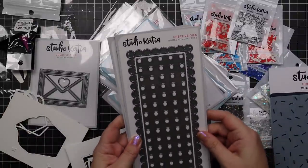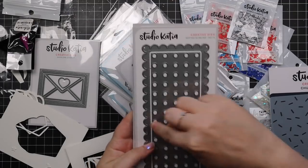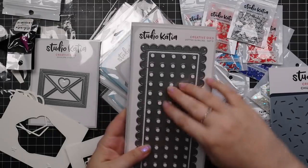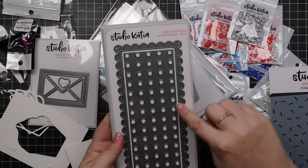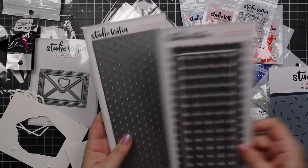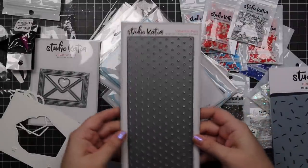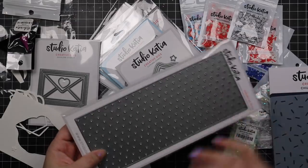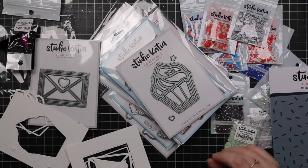And then we have the dotted slimline set three. This one die cuts a scallop border with a piercing detail. You can choose to keep it as is and it'll cut these big polka dots, or you can snip this out and use just the outline to create a cute little panel. And then this one is the slimline polka dots cover — basic slimline that cuts little polka dots. Works great for any background. You can never go wrong with polka dots.